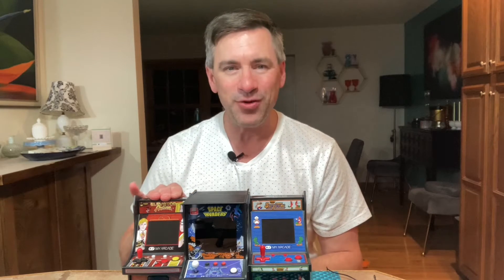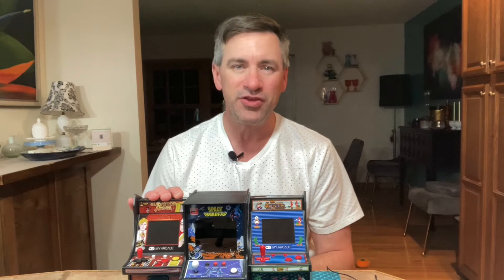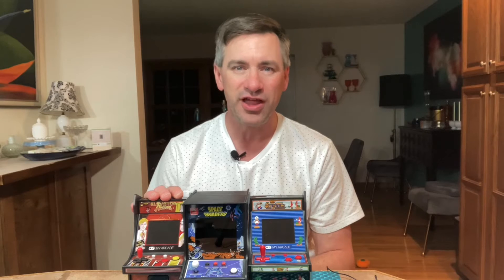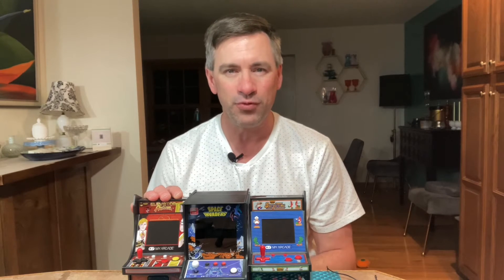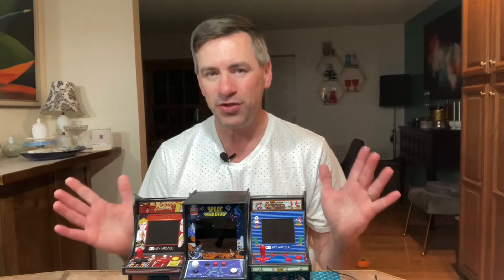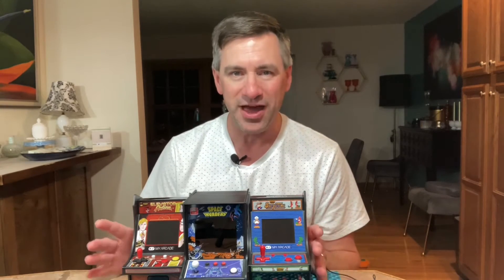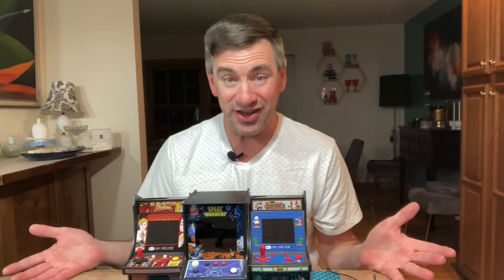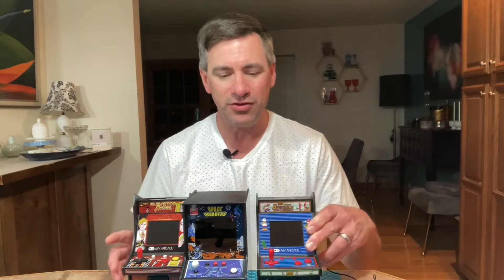And this one here is the spy game called Elevator Action. You're going up and down elevators in a big skyscraper while shooting the bad guys, gathering classified documents, and making your way down to the bottom floor where you can get into your getaway car. The longer you play, the more difficult the game gets, and each one requires only four AA batteries. If you don't have any AA batteries, you can simply use one of those special electrical cords — plug it into your electrical outlet and you don't have to use any batteries, which saves you money.